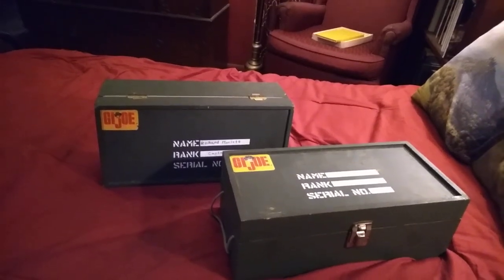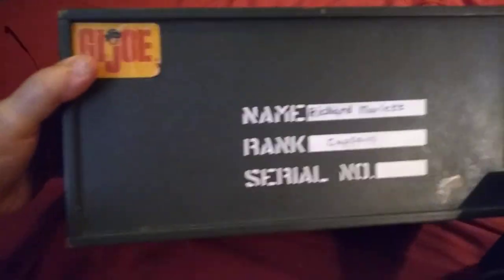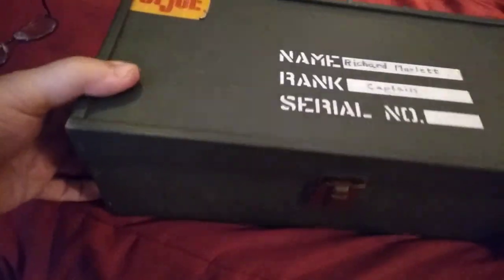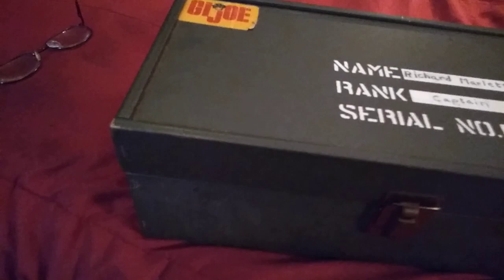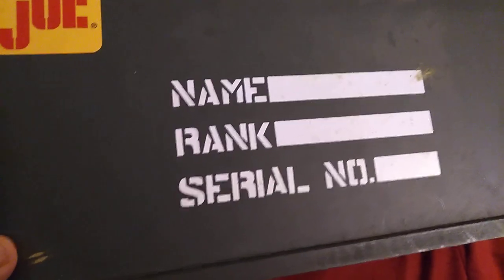Let's take a look at them. First up will be the original footlocker. I received this for Christmas in 1965 — my mom had high ambitions for me because she made me a captain right off the bat. Now the first thing you can see that's different between the two is that the name tags, rank tags, and serial number tags on the original appear to be slightly smaller than they are on the 40th anniversary.